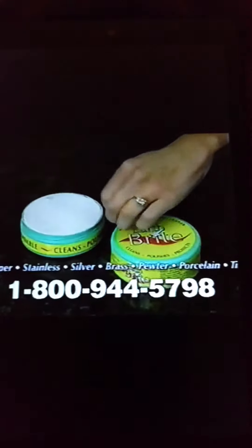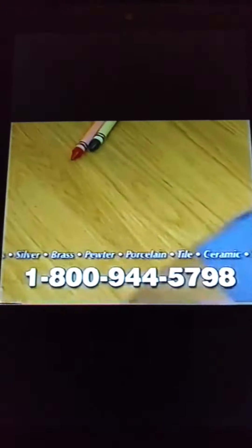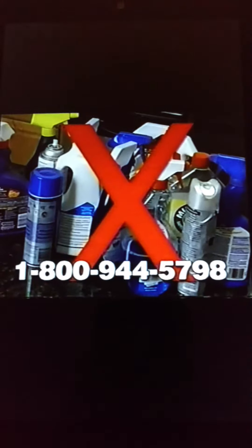It's ideal for stovetop cup pans and stainless steel kitchen appliances. In the bathroom, Earthbrite cleans soap scum, mildew, even water stains. From diamond rings to bathtub rings, floors and walls — Earthbrite does it all. Don't waste money on chemical cleaners.